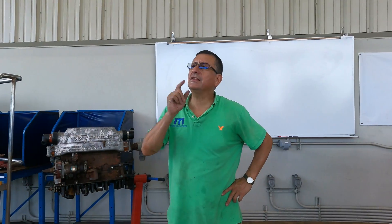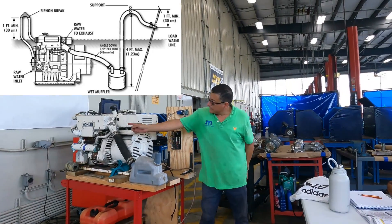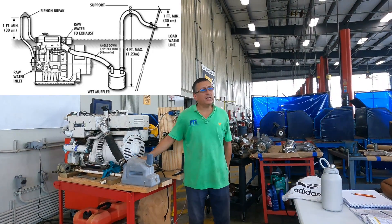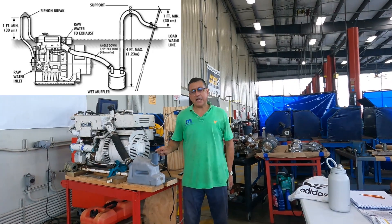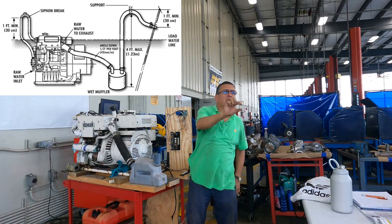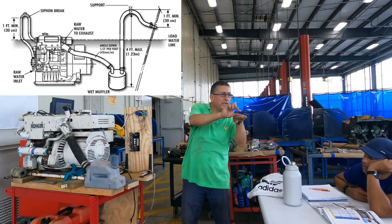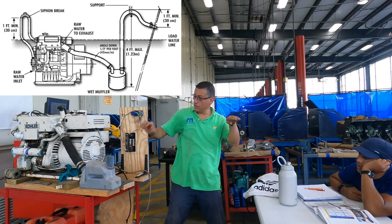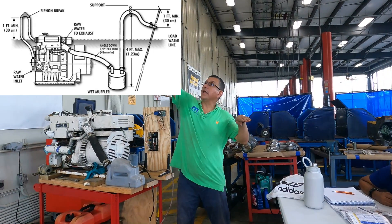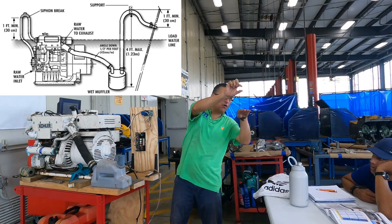There is another anti-siphon device. You see the muffler? After the muffler, the exhaust gases enter here, enter in the muffler, and the muffler should finish over the water line — not at the limit, not below. It should go over the water line, minimum 12 inches, and finish over the water line.